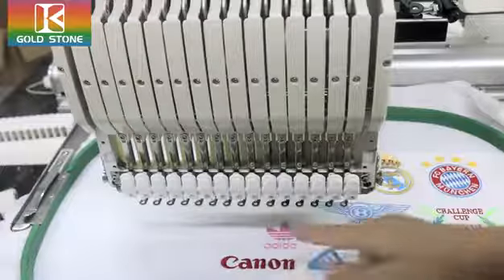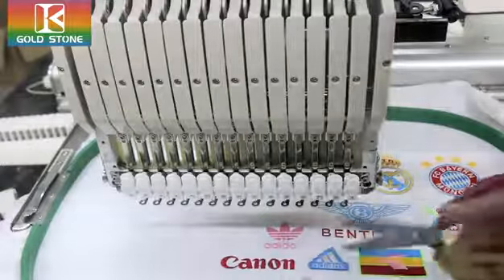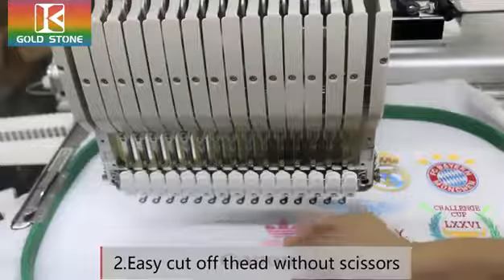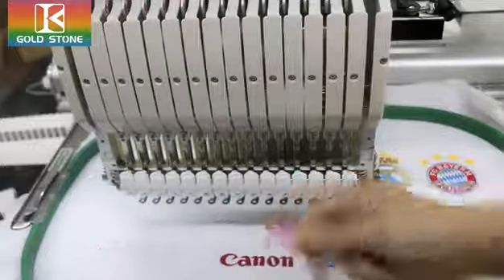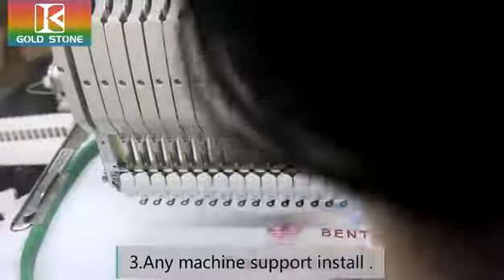Traditionally, we use the niger's concept thread here. This is our cutting device, you can see this. And now, normally, we use this one.